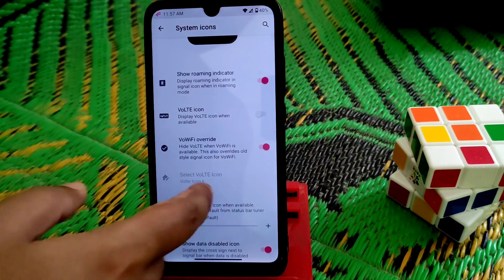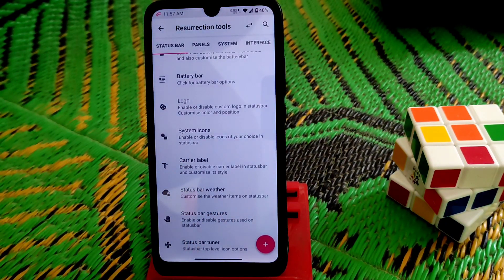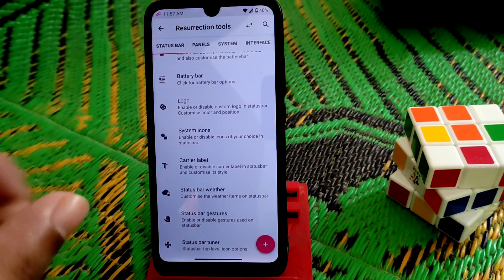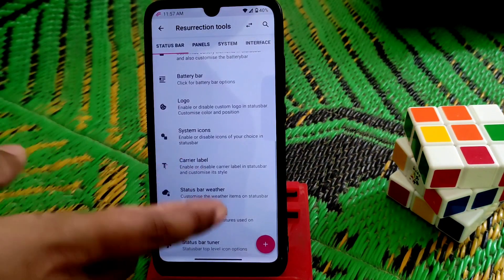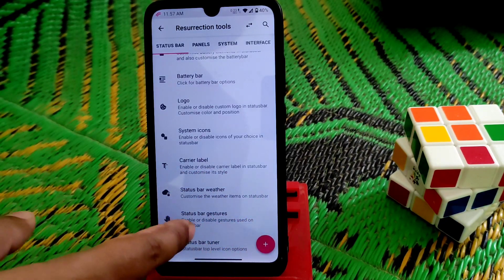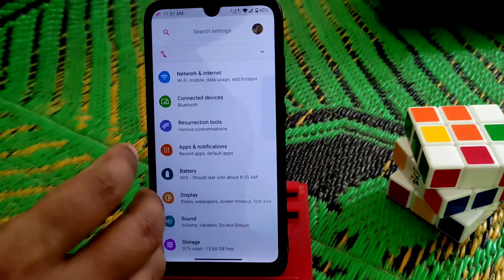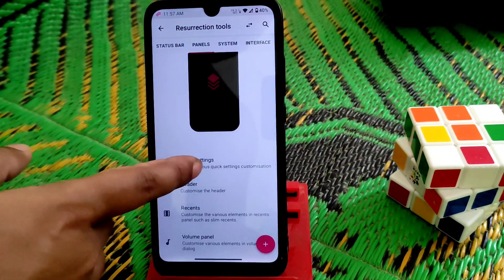System icons — you guys can see and change system icons like Wi-Fi and VoLTE, everything, no issues. I used this ROM for phone calls and the voice output was really great — loud, no issues. It started with volume buttons instead of gestures — everything is just working fine.